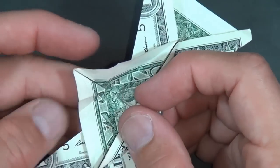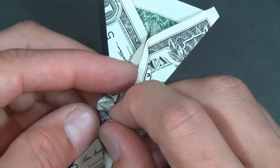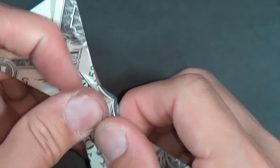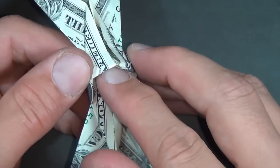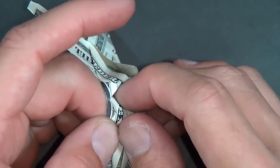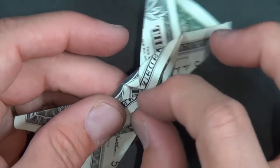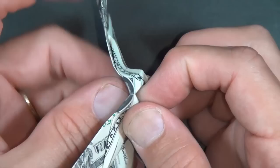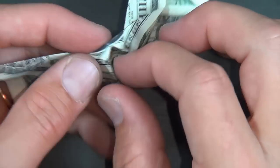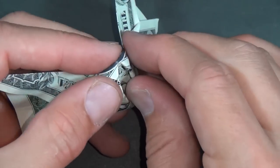We're going to stick the rabbit ear inside and just push it in like that. Let's make our other rabbit ear — just push this one in too. Open up the pocket and just stuff it in like that. We want to have a pocket on this side and on the other side, so reach in here and just push the paper downward into the other pocket so it's balanced. Close it up — that way you have a pocket here and a pocket there.